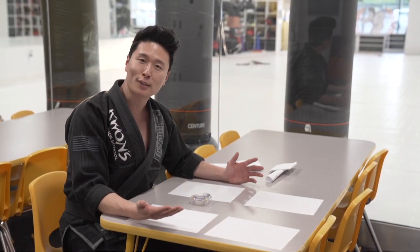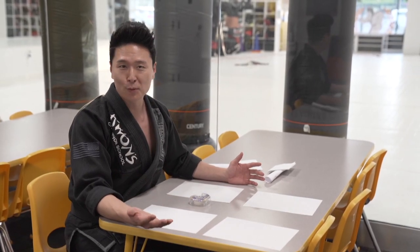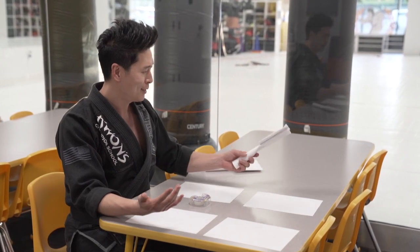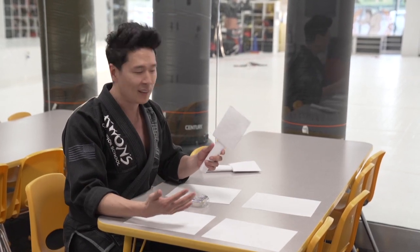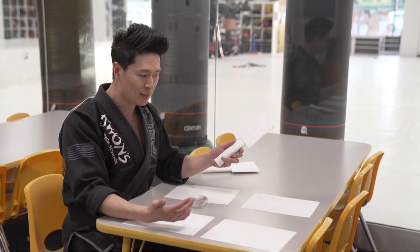This idea is brought to us by my wife, who became pretty creative and said, you know what, let's use a target at home using paper — we can create something that kids can have fun doing.